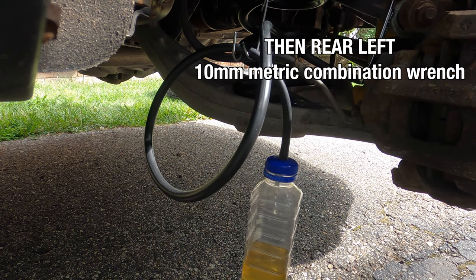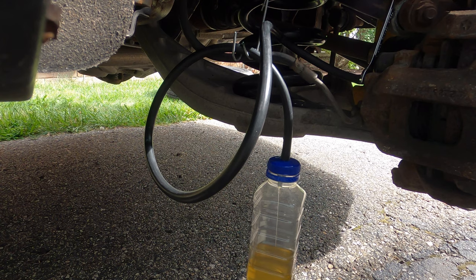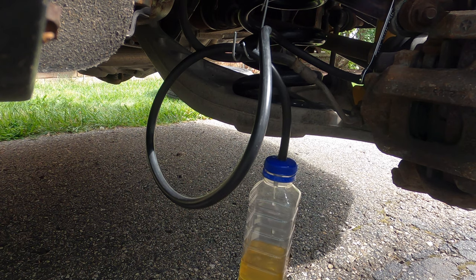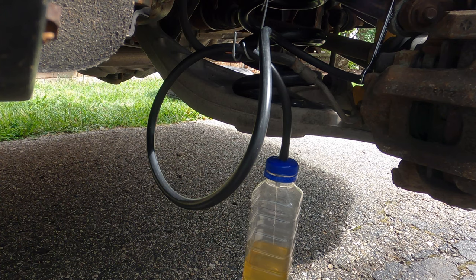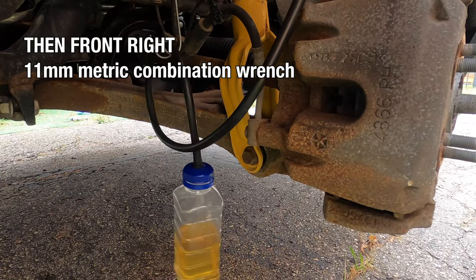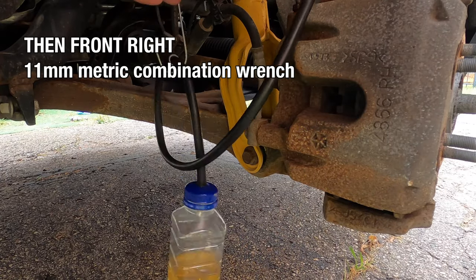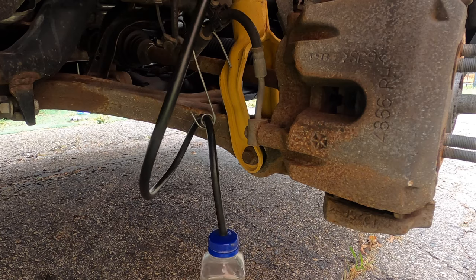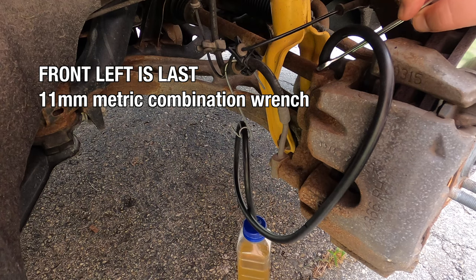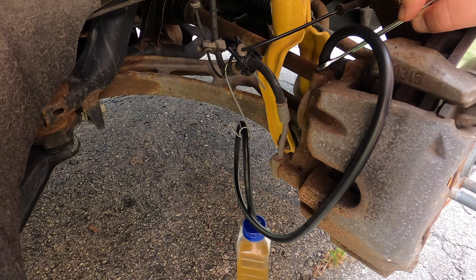Then I go to the rear left, front right, and front left. The rules are the same — we want a steady stream with no bubbles or drips. This has to come out steady. I have one and a half liters in the power bleeder up front, so I know after four of those catch bottles I would suck new air back in, which means I'd need to refill the power bleeder.